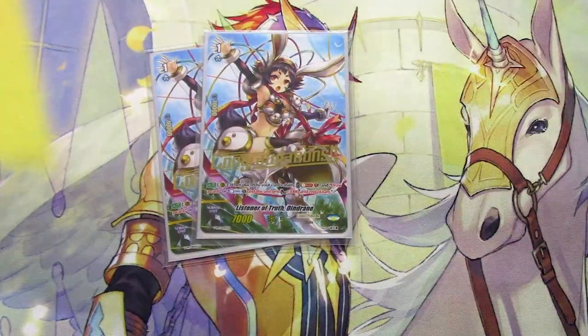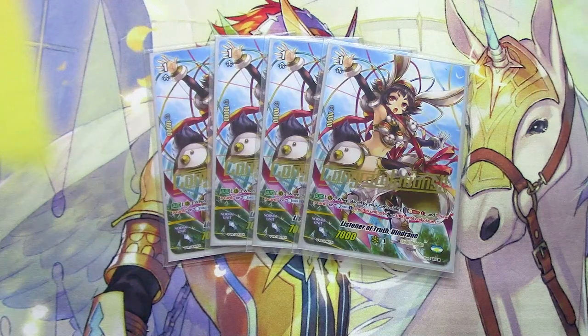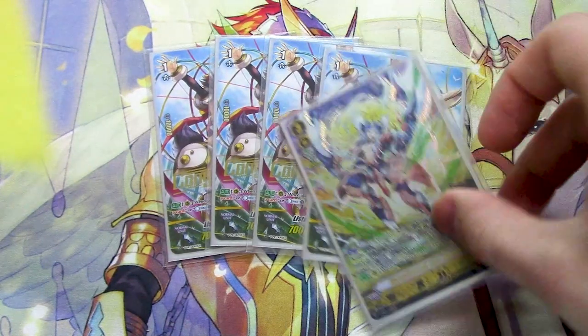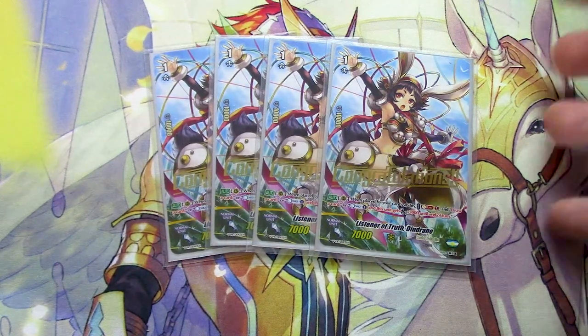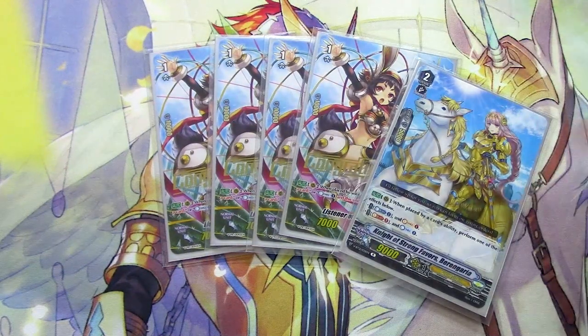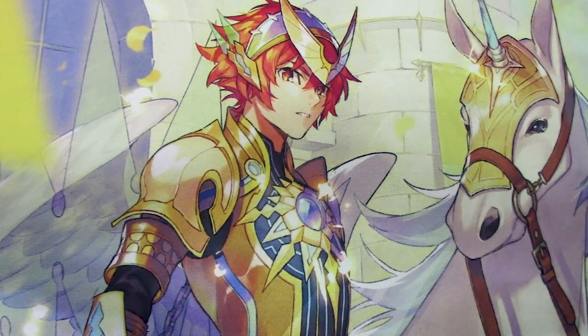Lastly for grade 1s, four copies of Listener of Truth Dindrain — for draws and counter charges, a great Gold Paladin staple. When placed by a card ability, Soul Blast 1, then either draw a card or Counter Charge — and if you Counter Charge you gain 3k. You'll mostly be Counter Charging because you're spending a lot of Counter Blasts on Gurgit and Percival. You might need it if you had to ride Aglovale too. With four Dindrains plus effectively a fifth via Barangaria, you should be consistently fine on Counter Blasting.